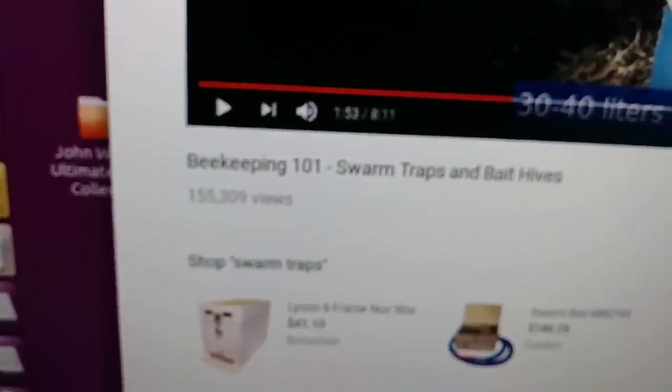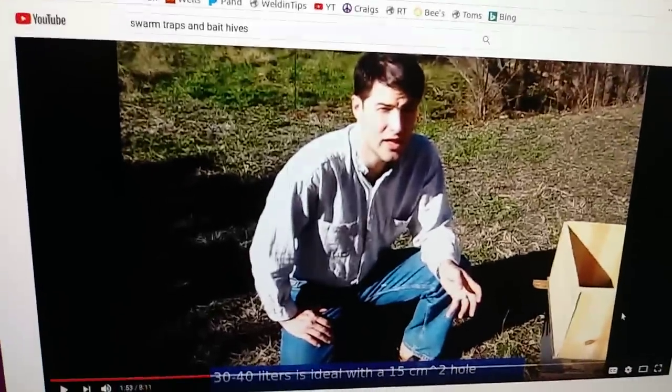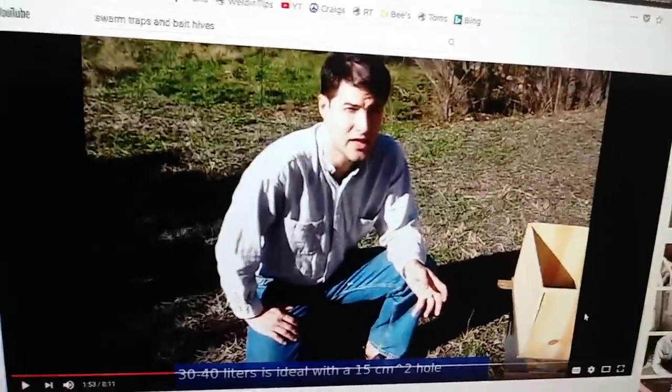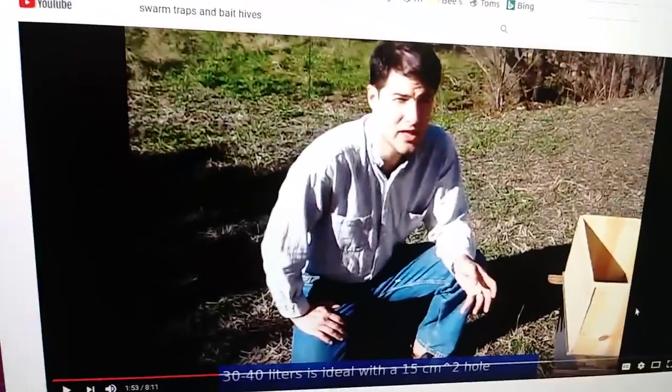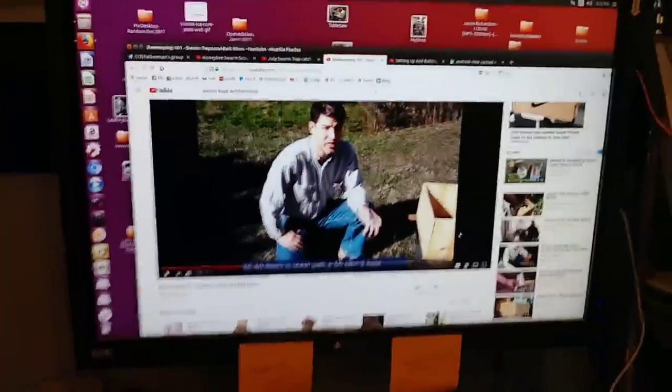There's another one called 'Out of a Blue Sky — Swarm Traps and Bait Hives.' I like this guy; it's kind of like Carl Sagan giving you information on how to do swarm traps. His video is really good and very informative also.